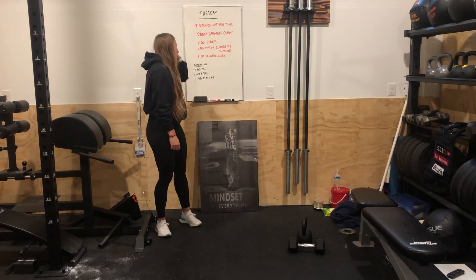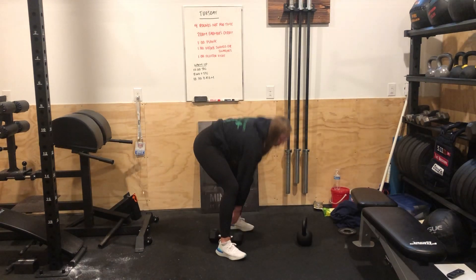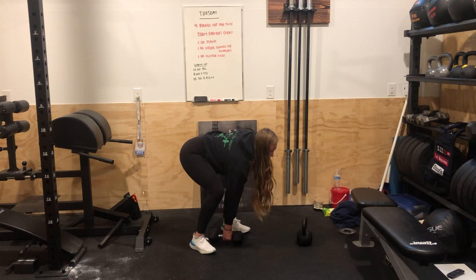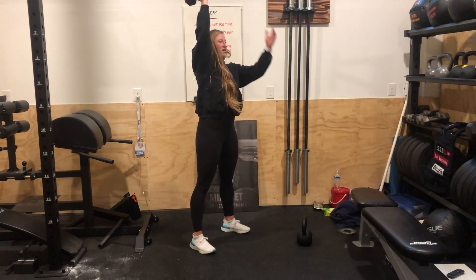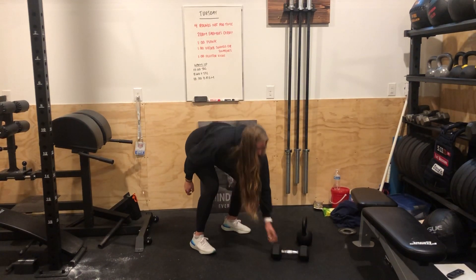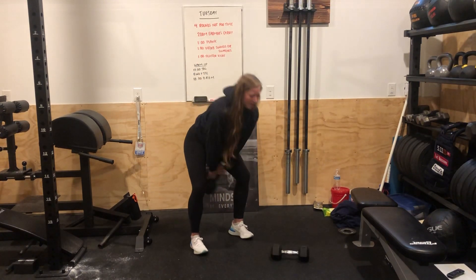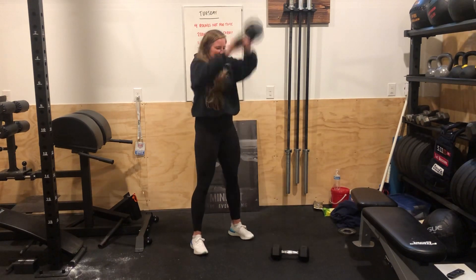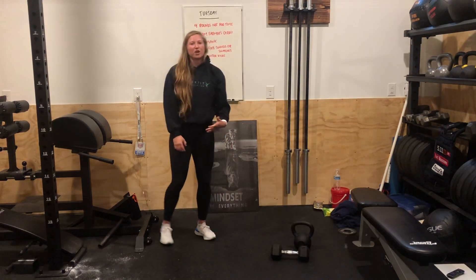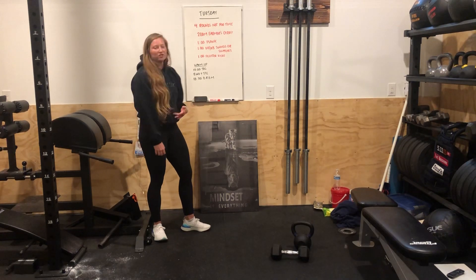Next up, the dumbbell or kettlebell swings or snatches. If you do a dumbbell snatch, it starts on the ground — shoulders above the hips, hips above the knees, back flat — all the way up, straight overhead. You can either switch it in the air or switch it at the ground. For the kettlebell swings, all the way up. If it's light, great; if it's a little heavier, you can go ahead and do more Russian swings depending on how you feel. Just move through those — it's not AMRAP, so just try to go for that whole minute with constant movement.